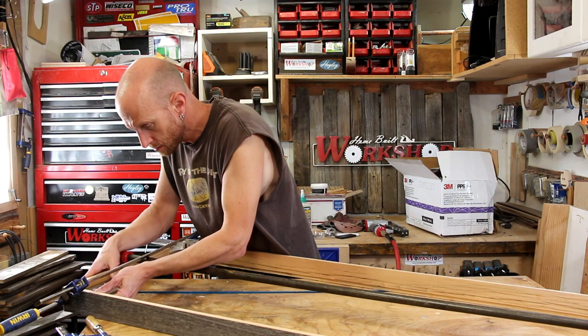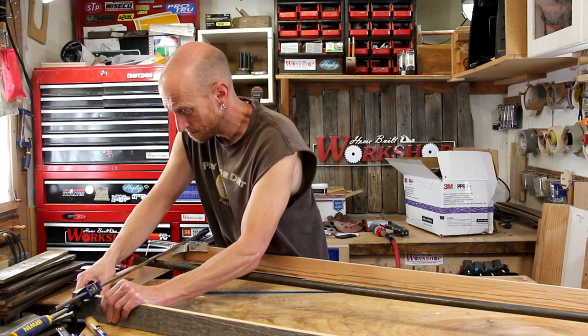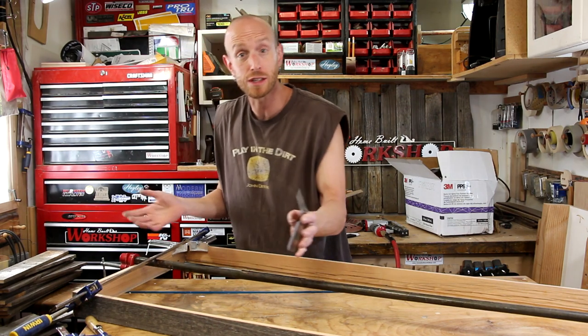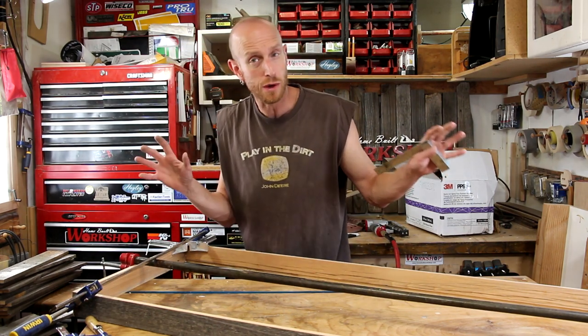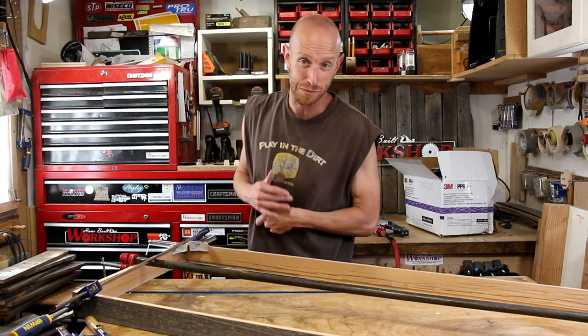I'm going to use a few clamps just to add a little bit of pressure while this glue dries. Now I'll just double check to make sure the whole thing's square. After a few precise adjustments we're pretty square. I'm just going to let this dry for a little while so the glue can hold it in place and I don't have to worry about breaking it apart once I move on to the next steps.